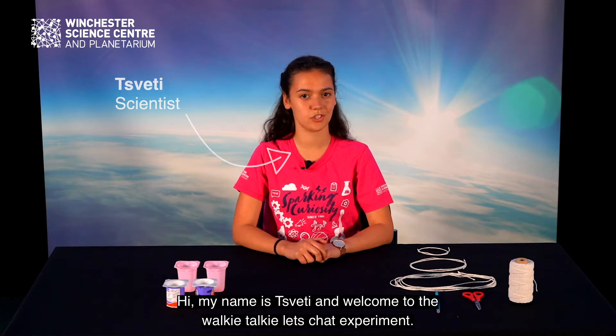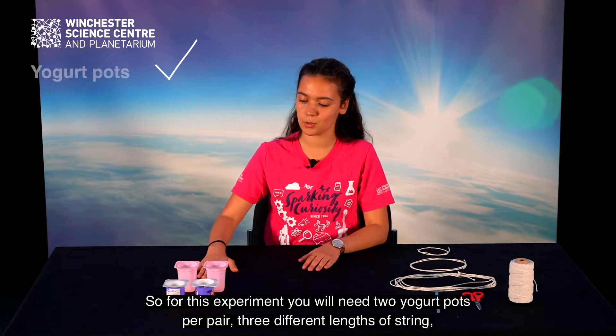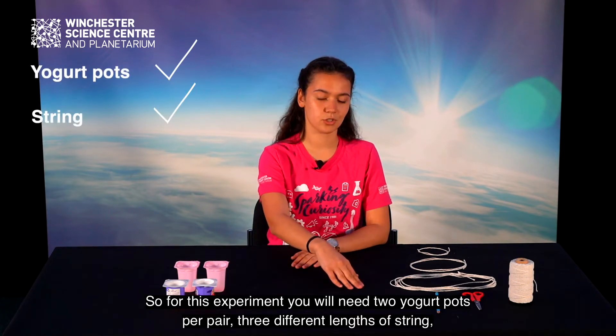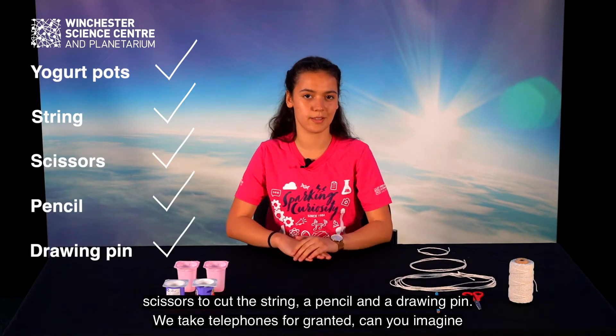Hi, my name is Tvety and welcome to the walkie-talkie let's chat experiment. For this experiment you will need two yogurt pots per pair, three different lengths of string, scissors to cut the string, a pencil and a drawing pen.